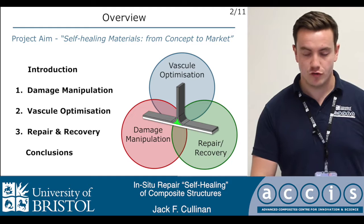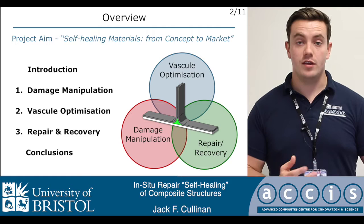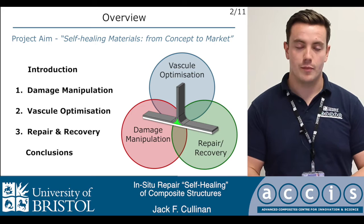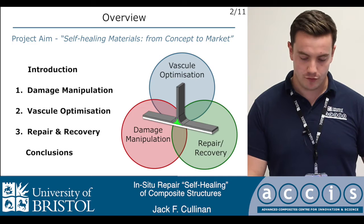I'm going to start off with a quick introduction for those who aren't familiar with self-healing technologies, and then go through the three main areas of this project: namely damage manipulation, how we can use the unique failure mechanisms of fiber-reinforced materials to our advantage; vascular optimization, how we can optimize vascular networks within a structure; and finally repair and recovery, how once we have damage inside a component we go about effecting some sort of repair. Then I'll wrap up with a few conclusions.